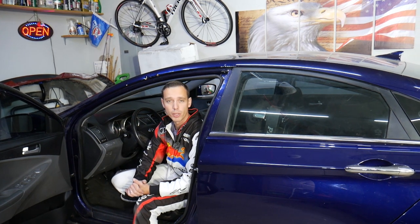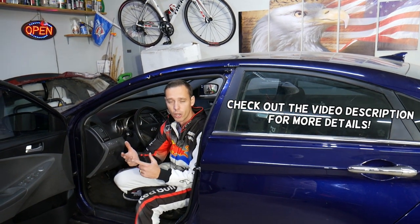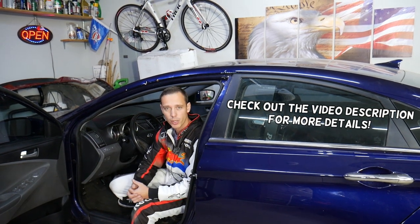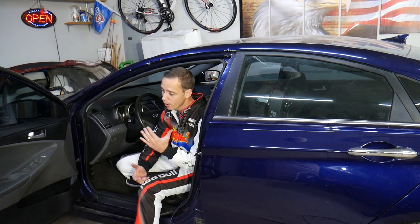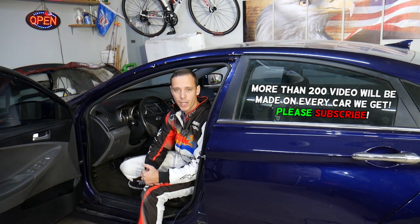Hey guys, welcome back to World Mechanics. Thank you for watching and subscribing to the channel. Today will be a super helpful video if you have a Hyundai Sonata and you need to replace the front cigarette lighter, auxiliary port, or USB port. Stay with us — we'll explain how you can do that and the proper way and not the proper way to do that.